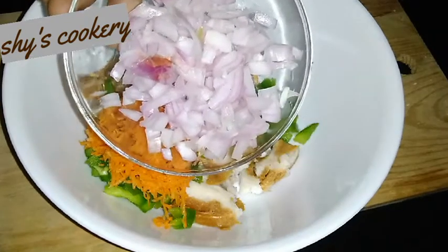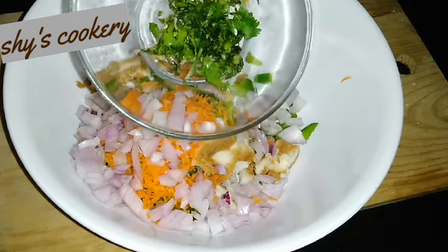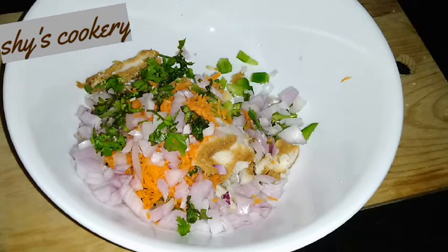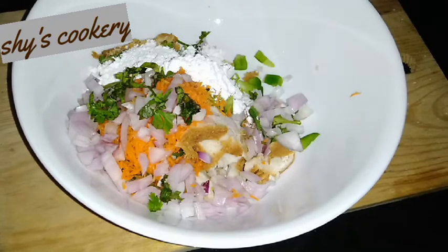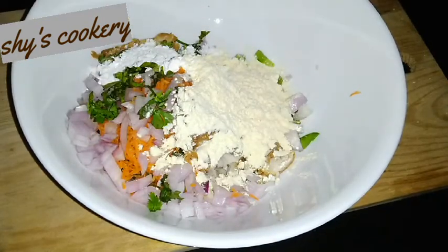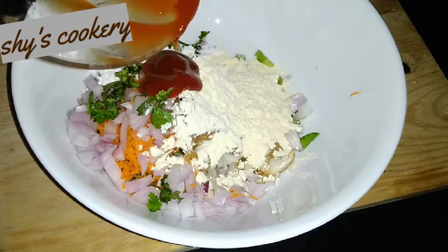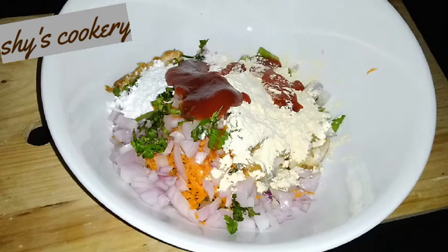We will grate it. Add 1 tablespoon of salt, 1 tablespoon of maitha, and 1 tablespoon of tomato sauce — also 1 teaspoon of tomato sauce.